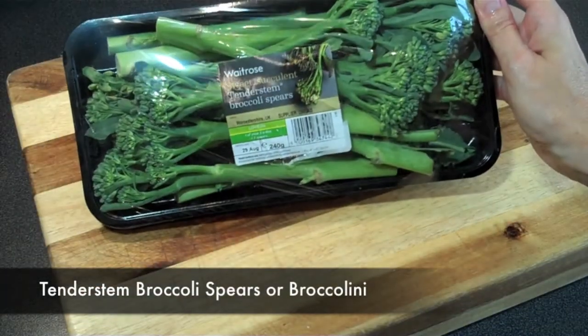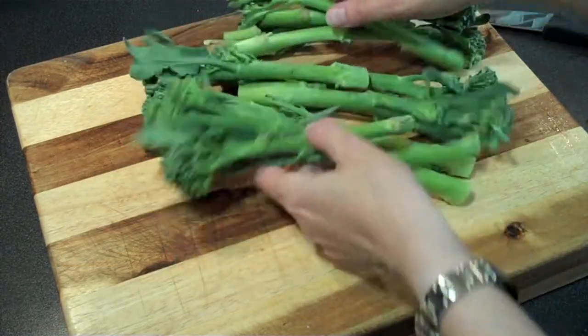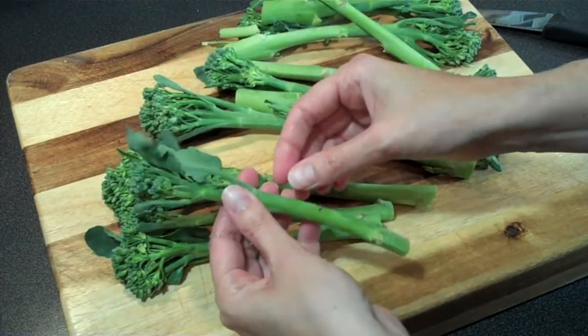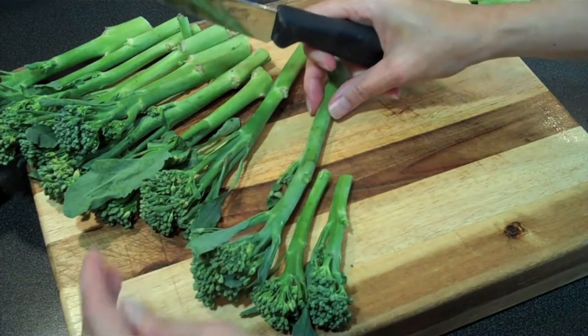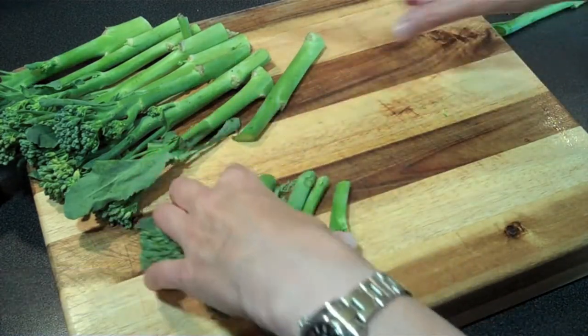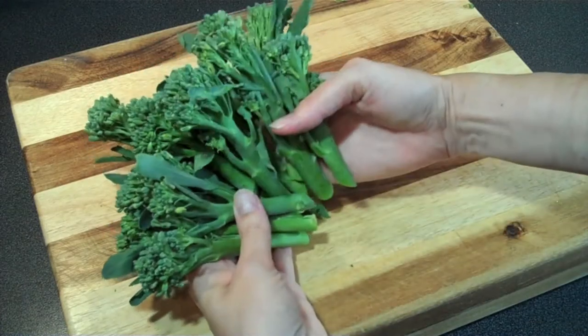The main ingredient in this pasta dish is tender stem broccoli, or as some people call it, broccolini. Unlike traditional broccoli, it has smaller stems, smaller heads, and is slightly sweeter in taste — really yummy, not to mention high in antioxidants and iron. Simply wash the broccolini and remove any thick stems. I'm making this recipe for two people, so you'll need about two cups of broccolini in total.